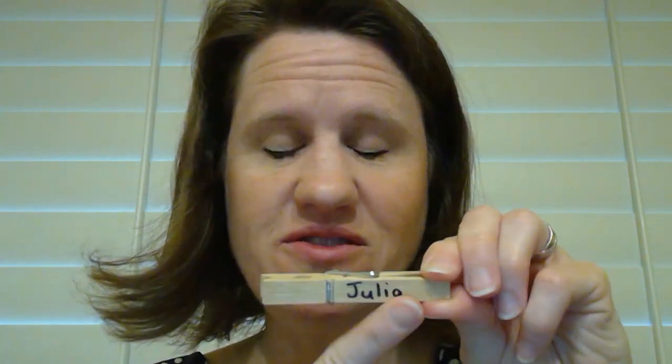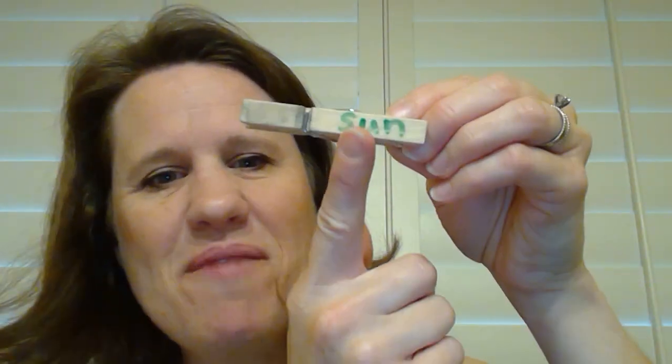Welcome to clothespin idea number five. This concept lets you turn your clips into mini dry erase boards. In an earlier video I talked about having students' names on the front — well, if you wanted to, you could use scotch tape and tape the back side of the clothespin, and also tape right here on the front. Then you use a dry erase marker and write words or even math problems.